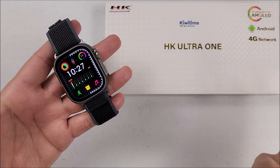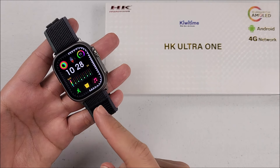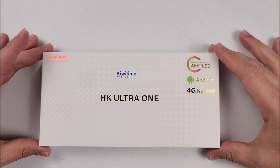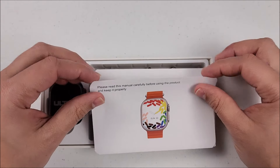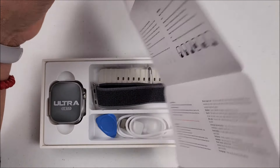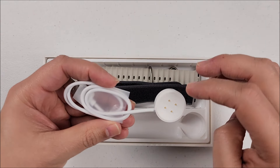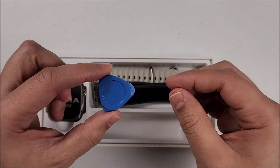It is a very cool smartwatch, but before we go deep into it let me show you what you will get in the box. It comes straight from Kiwi Time Store — the link will be down in the description below. When you remove the cover you will see the smartwatch, the user manual — it comes completely in English on one side and Chinese on the other — and the charger, with the charging station on the other side with four connectors.